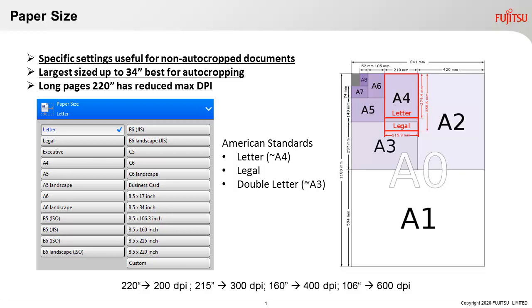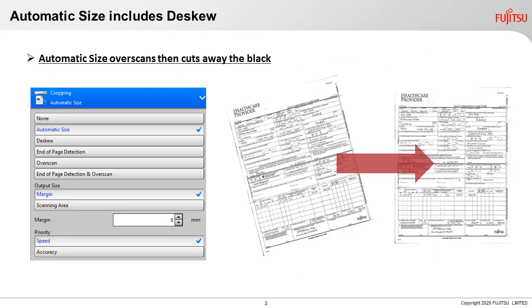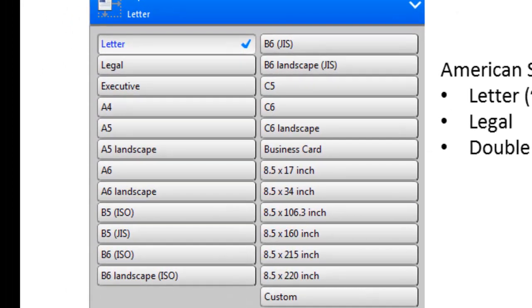Setting the page size correctly saves a ton of time, reduces re-scans, adds flexibility to jobs, improves capture of skewed paper, eliminates setting up different profiles, and optimizes file sizes for reduced storage costs. The general approach is to select your largest page size so that you will scan and let auto-cropping cut away the extra space to give you the right size document.